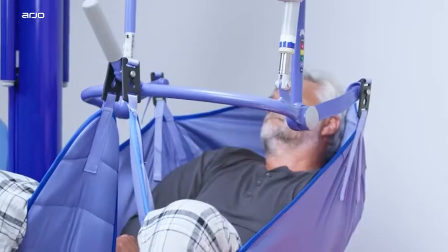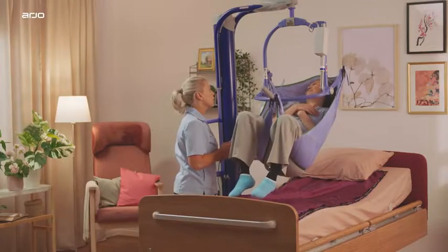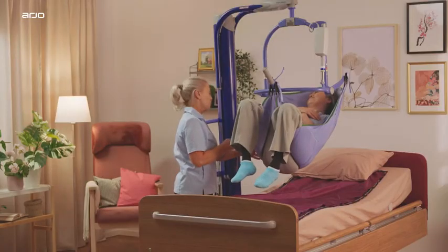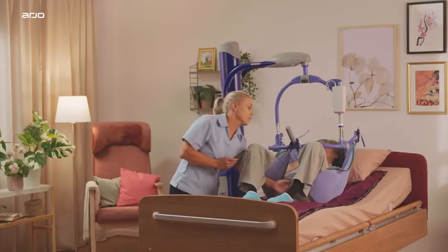The angle of recline can be adjusted for more comfort — press the image of the laying person to recline the PDPS. When lowering the patient back down, use the hand control to put the patient into a position that aligns with their destination. This minimizes lifting strain for the caregiver and ensures comfort for the patient or resident.